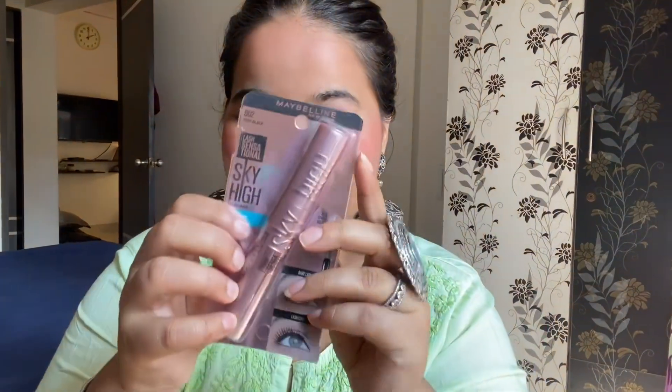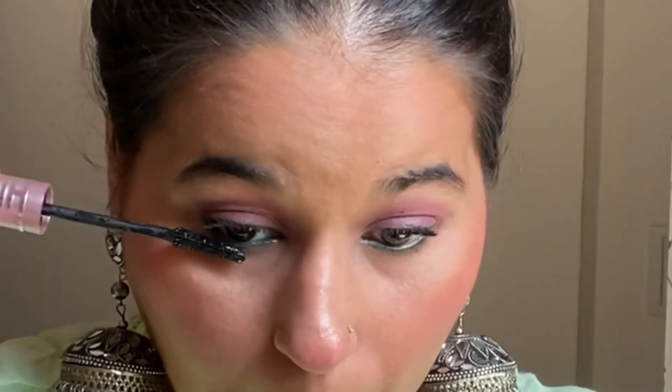I used a new mascara here, which is Maybelline Sky High. I was very happy with it. I applied it well because I don't apply any lashes. If you don't have heavy eye makeup, you can work well without lashes.